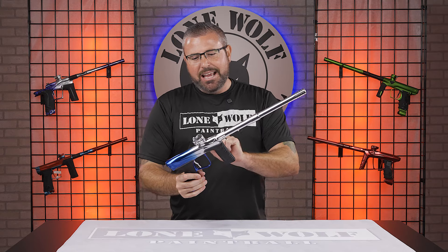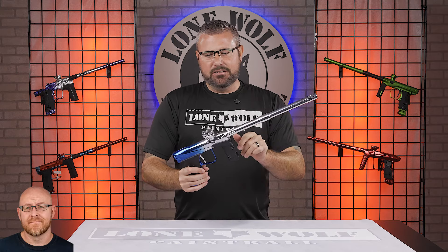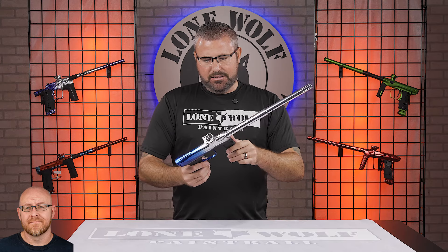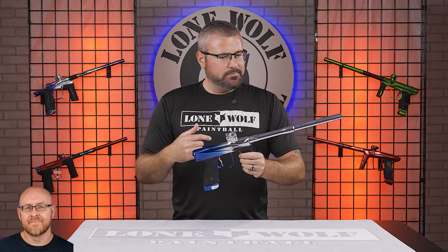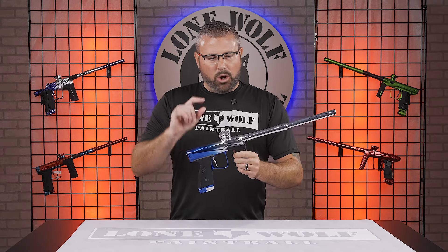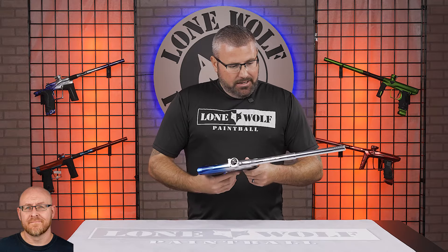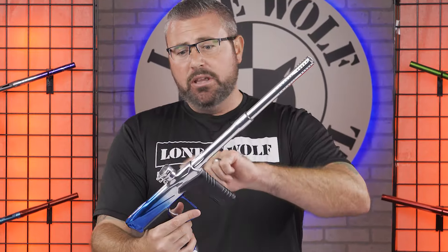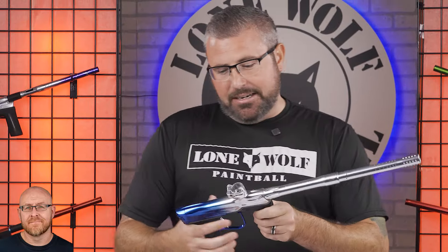I'm gonna go through each one and give you — Mark has only given me one feature each. This isn't a review, this isn't an overview of all the features of the marker. This is: what does Tony like the best about this MXR? So I only get to pick one of each.